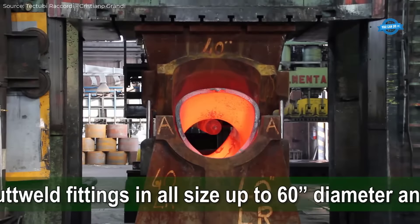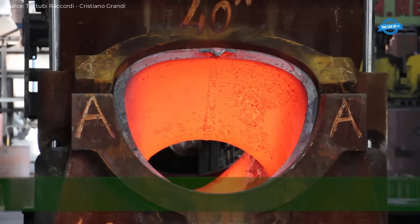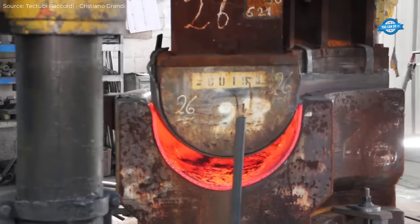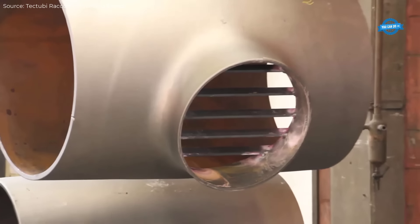The facility also manufactures tricone bits and various other downhole tools. The tricone bits are produced using high-precision equipment to machine the axis diameters with superior surface quality and accuracy. Advanced 5-axis machining centers ensure a machining precision of 0.005 mm for critical drilling and reaming applications.